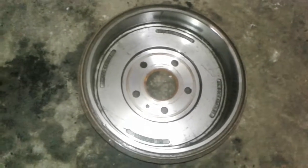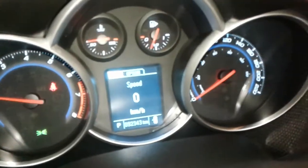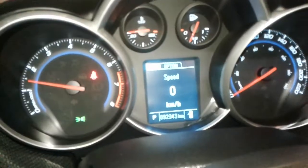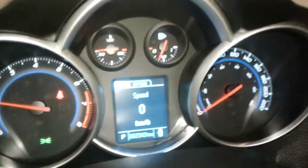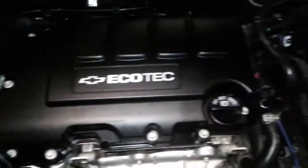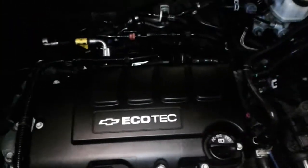With the motor running, you've got no check engine lights. Your odometer reads 92,343 km. The oil is clean and at the right level. A quick scan of the motor as it runs — it's very clean and I'm not hearing any noises that are of any concern to me as a mechanic.